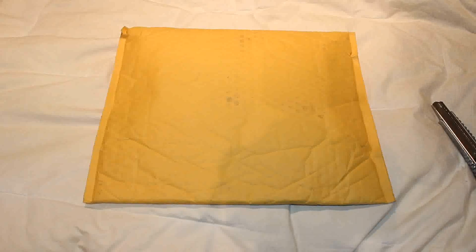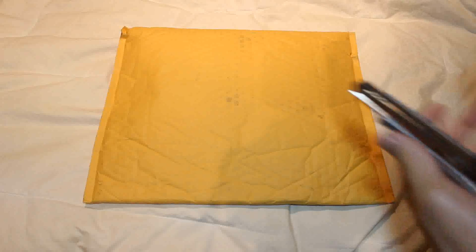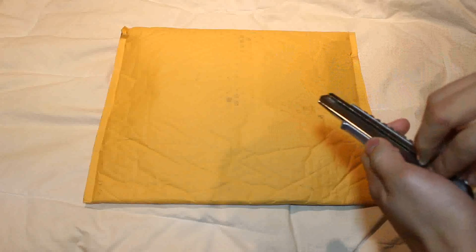Yo, what's good YouTube, it's your dude Heat Ledger here coming at you with a brand new unboxing video — more like an unwrapping — from Nike Canada. Big shoutouts to you guys. I didn't get this for free or anything.